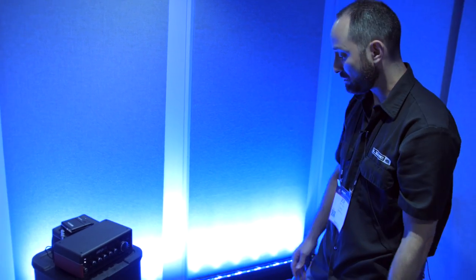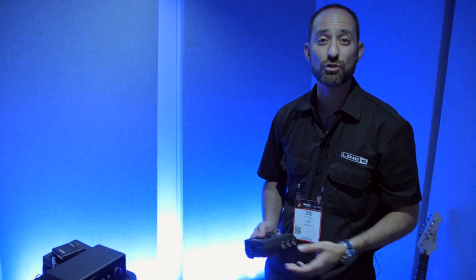All the other gear should be available towards the end of March. Thank you so much — for more information, please visit Sweetwater.com.